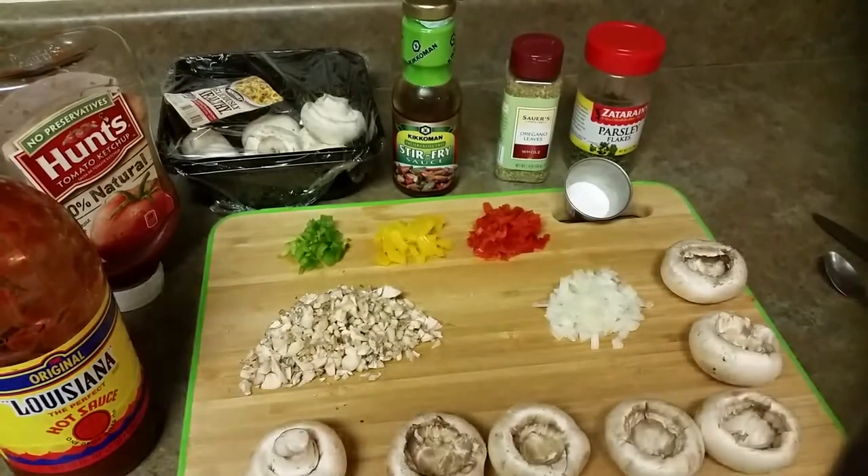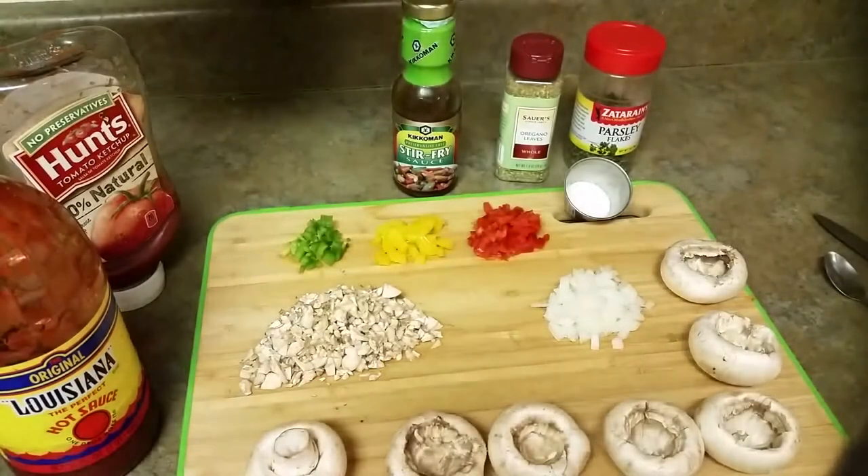Welcome to Chawla's Kitchen! Today we are going to make a very fine appetizer — stuffed mushrooms. We're going to make it quick and stuff them with very healthy ingredients: no potatoes, no breadcrumbs. We're going to use whatever veggies we have at home and create an awesome snack that is healthy and quick. Let's get started!